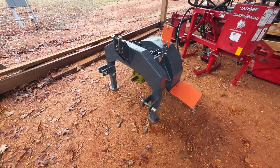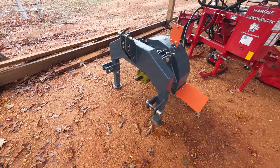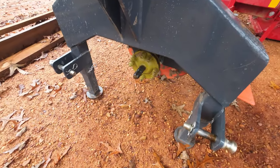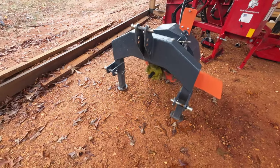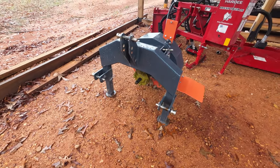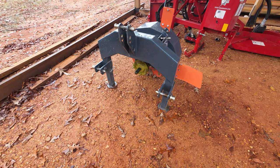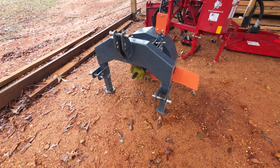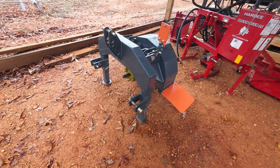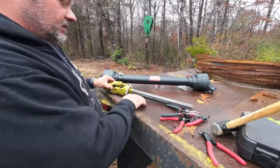In today's video we're going to show you how to change out a universal joint on a PTO driveline for your tractor. The PTO shaft that came with this stump grinder was very light duty - I just don't think it's heavy enough, and apparently I'm correct because even with the slip clutch it twisted the PTO shaft.